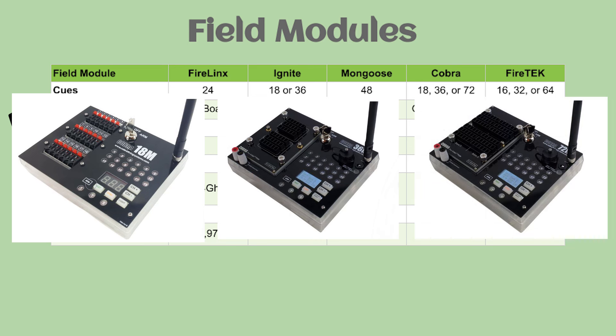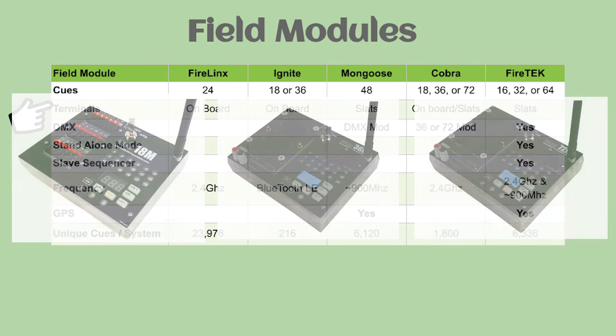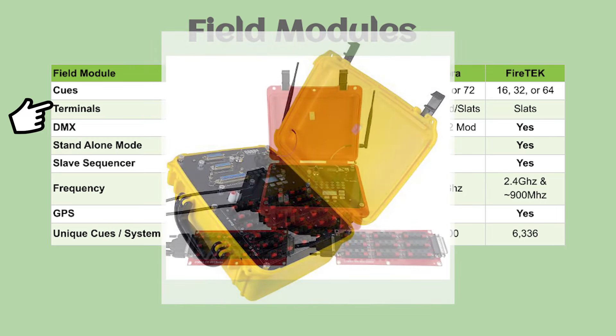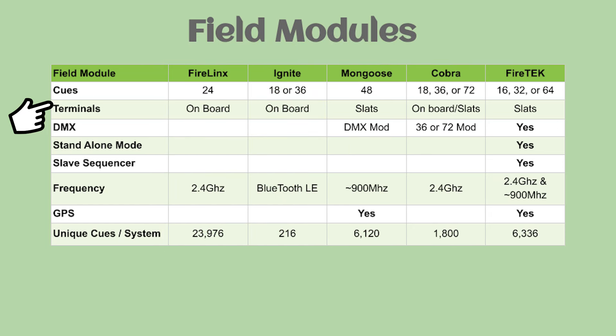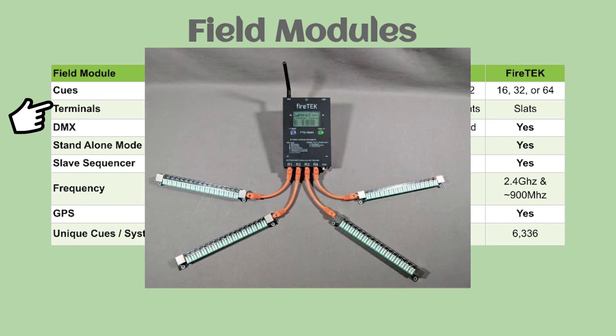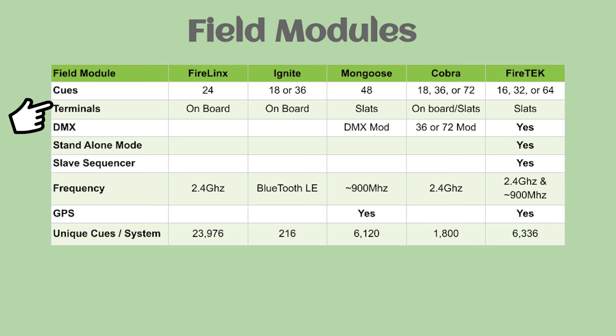One thing to keep in mind: a 36-queue Cobra module is essentially considered two 18-queue modules, so that's two channels on your controller. The 72-queue module is four channels. Cobra has options for quick-plug and standard speaker terminals, both onboard and on various slat options. FireTek's base module is set for 64 queues per module relying on four slats. Those modules can be purchased in a 32 or 16-queue configuration, but the baseline is 64 queues. Slats can be purchased for either standard e-matches or quick plugs.